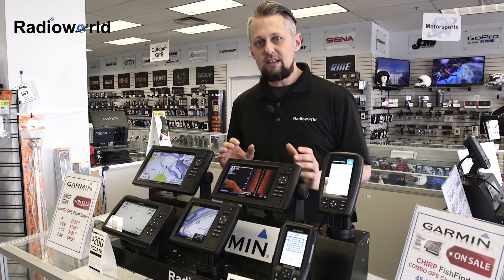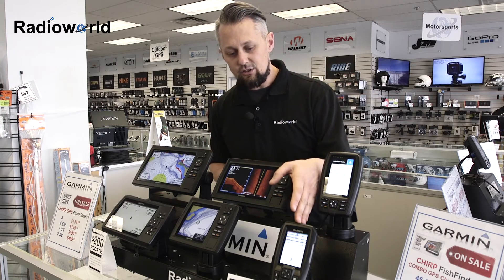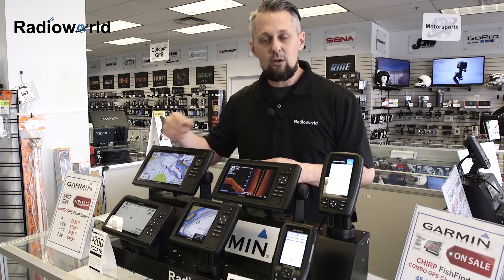If you're just looking for more of a basic fish finder only, you can take a look at the Striker — we have the four and seven inch models here as well.